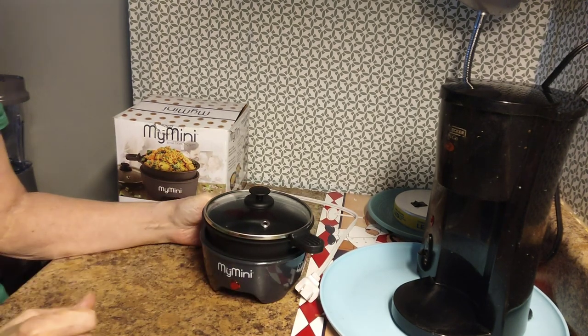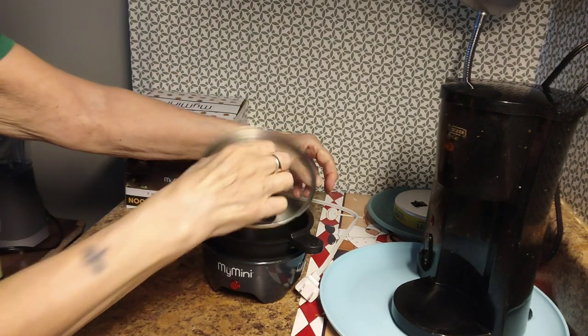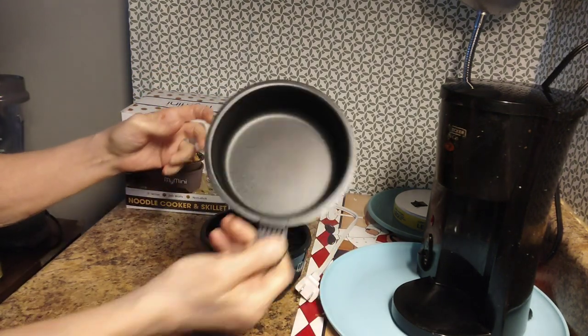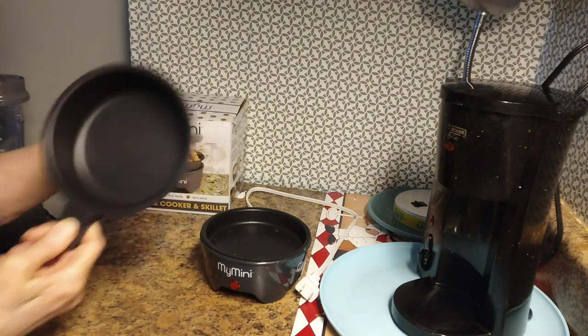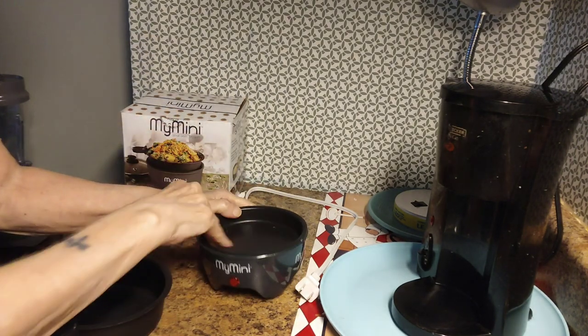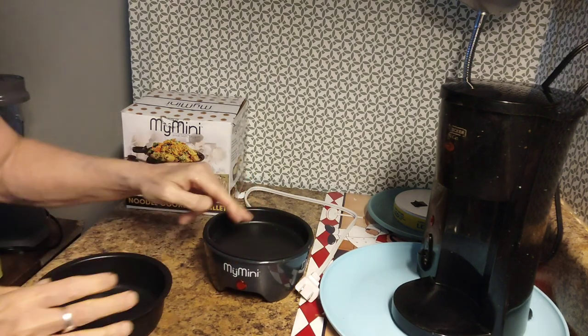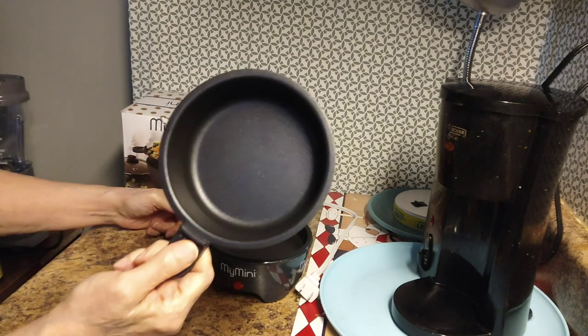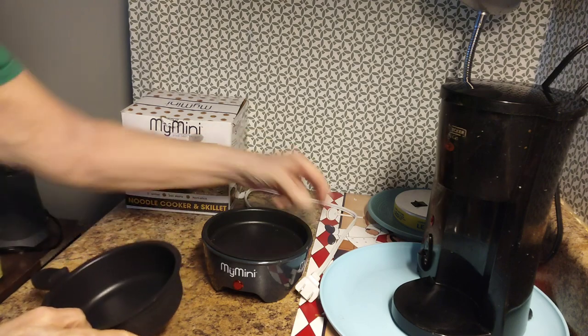Today I'm going to be cooking a piece of chicken. I'm just going to plug this in and take the lid off. You can see the little nonstick pan — just use plastic utensils. There's also the little griddle area. I made fried eggs in this but I just used the pan base instead of the griddle. So anyway, you just plug it in.